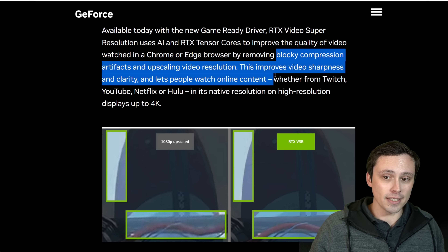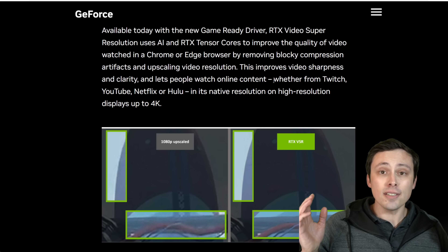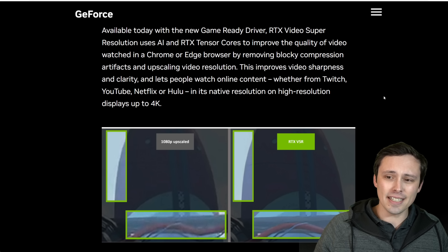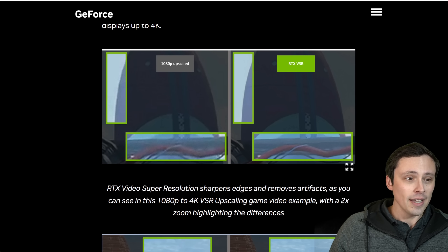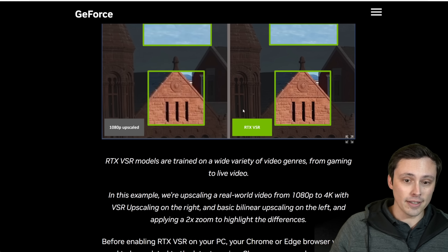It lets people watch online content — whether from Twitch, YouTube, Netflix, or Hulu — in its native resolution on high-resolution displays up to 4K. From my side-by-side comparison, it's definitely not getting you the actual 4K image, and there's definitely some smoothing happening on faces, but it does make the image sharper. I think overall this is a pretty cool thing. NVIDIA's official screenshots show stuff like this happening — it did sharpen and remove some compression artifacts on the images.